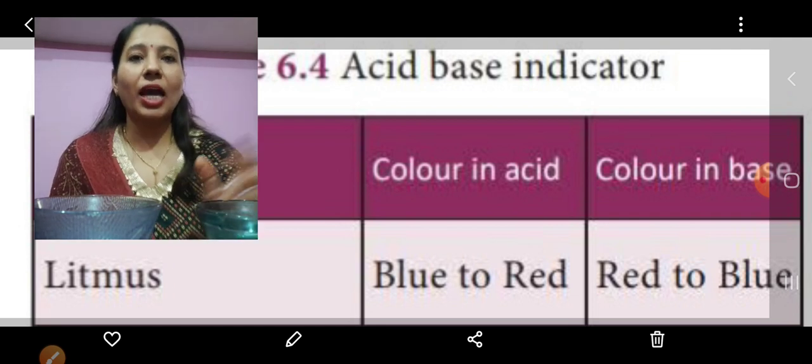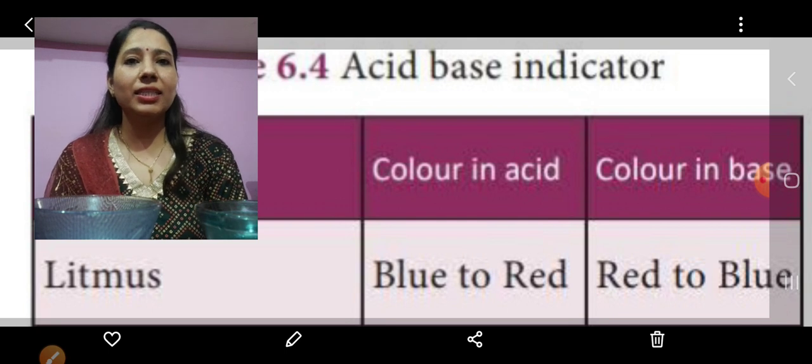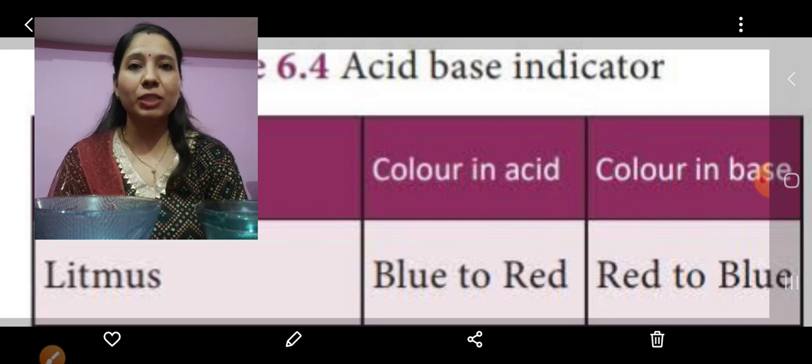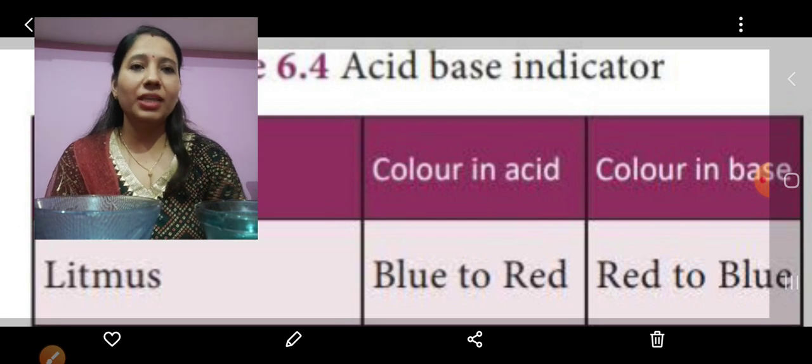From this activity I hope all of you can easily remember the color changes with the two different litmus papers. Thank you — we will meet again in another video. Thank you, students.